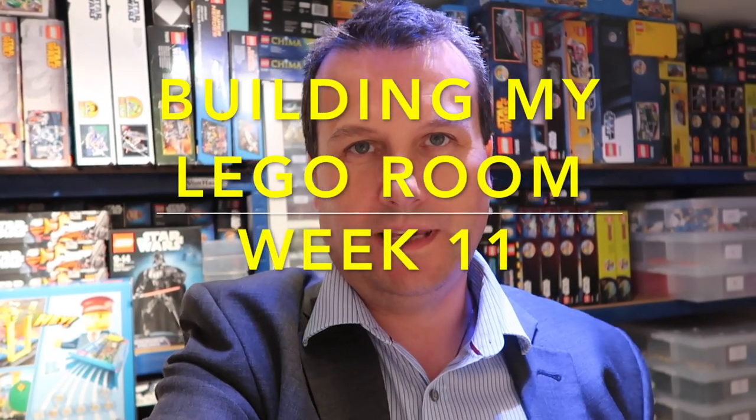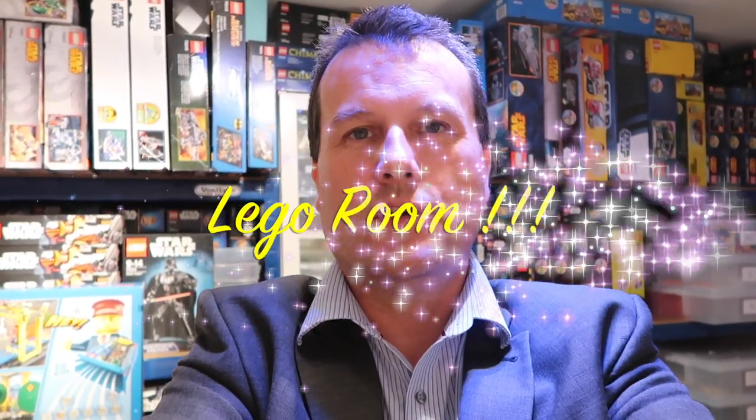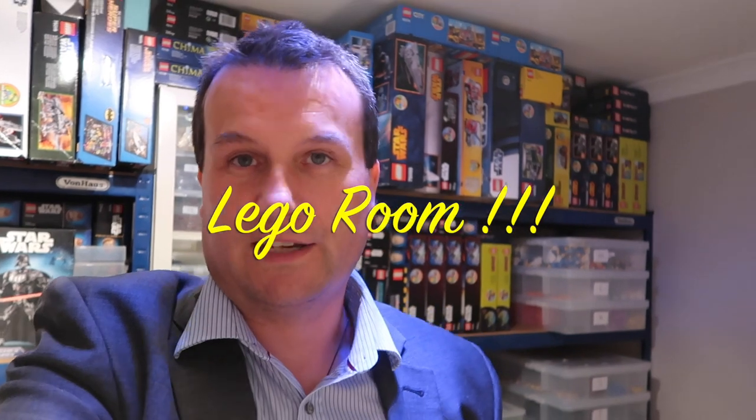Hi everyone, it's Dave here from Geeky Bricks and welcome to week 11 of building my BrickLink room. Hopefully from last week you would have seen that we were very much nearing the finishing line, and I'm pleased to say we are very, very close to that finishing line now. We're not 100% complete, but boy has there been more progress over the course of the last weekend.